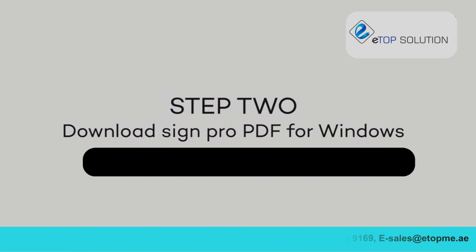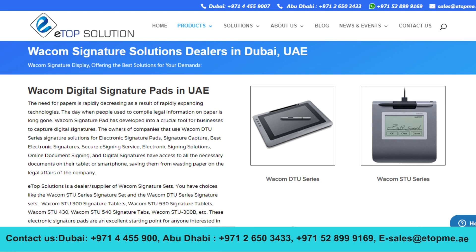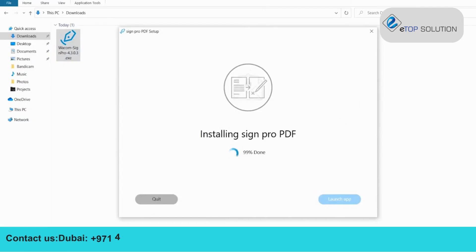Step 2. Visit Wacom and download the free signature software SignPro PDF. Once the download is complete, simply click the SignPro PDF icon and follow the instructions to complete the installation.